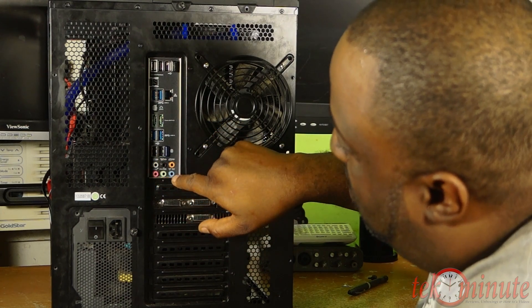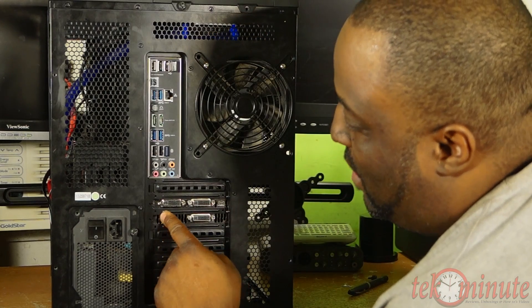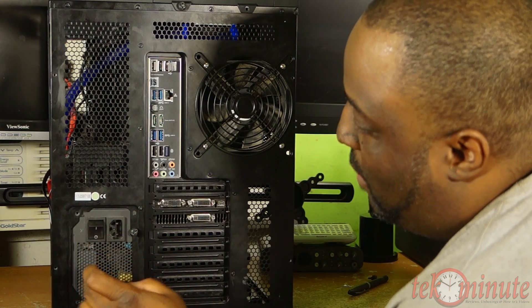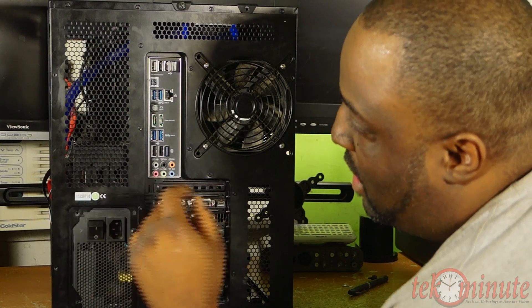And audio — don't let me forget the Bluetooth. This is the rear of my GTX 590 with DVI and one DisplayPort. And this is my 1000-watt Corsair power supply — more on that when I open the other side of the case.